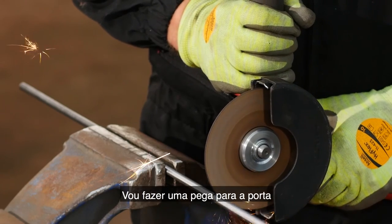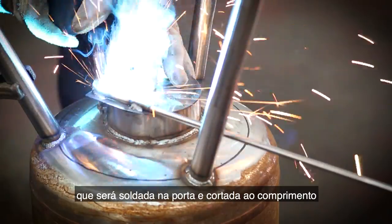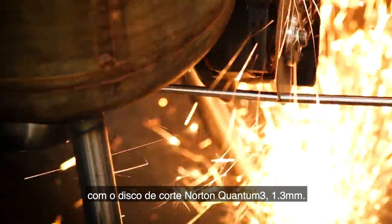I'm now fabricating the handle for the vent using 8 millimeter carbon steel dowel, which will be welded onto the vent and cut to length with the Norton Quantum 3 1.3 millimeter cutting disc.